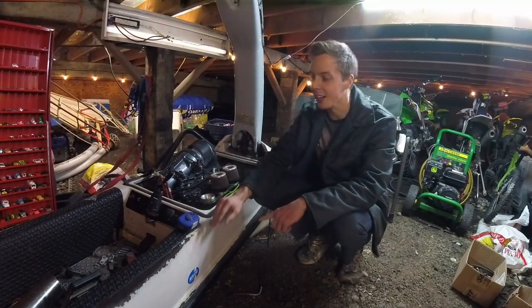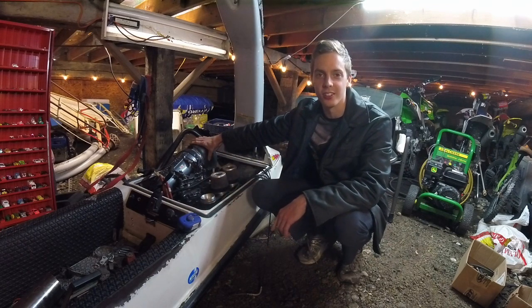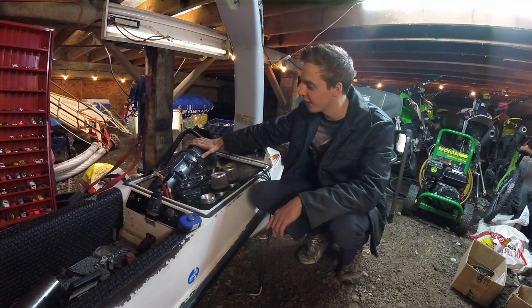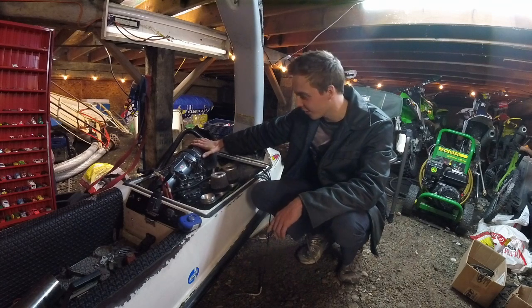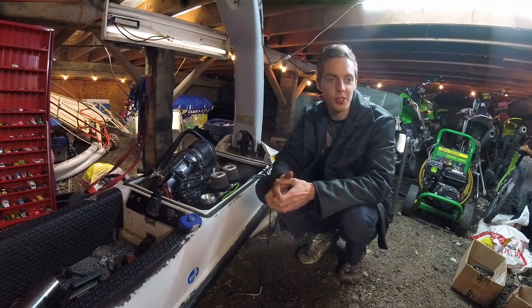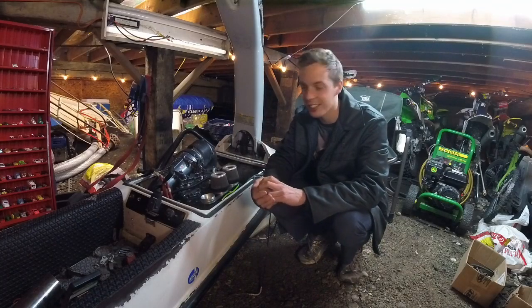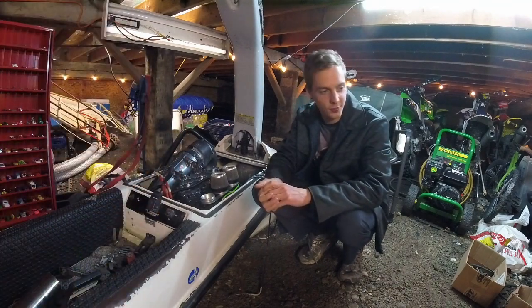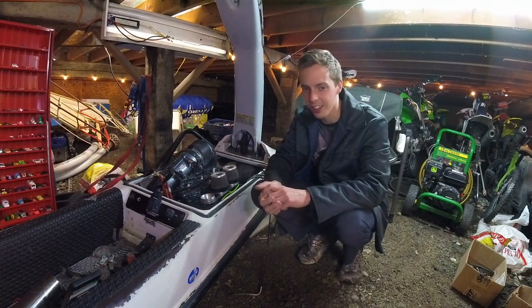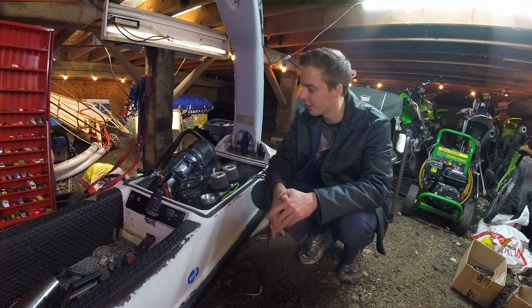This here is a 1990 Superjet 650 and we're putting a GP 1200 engine in it - that's a 1200cc engine, which is bigger and better. We got custom bed plates made for it, so most of it's done. It's got a cut-up GP 1200 water box in the front, running three-and-a-half inch exhaust pipe. We ripped out all the guts from the hood so the engine would fit, and chopped up the fuel tank a little bit to make it smaller.